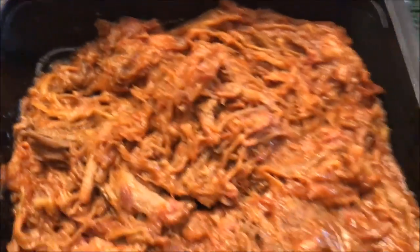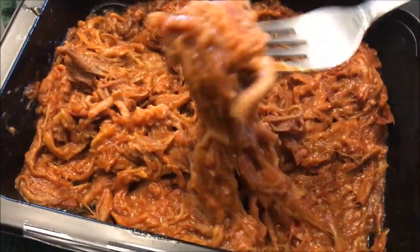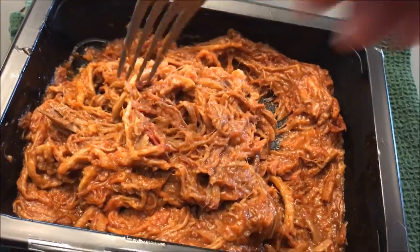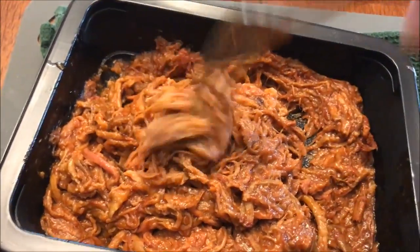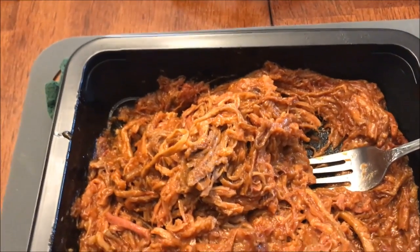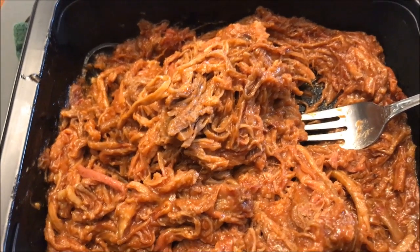Out of the microwave now. It's very thick and dense — doesn't feel like there's a lot of grease in there at all. You can see it's got pretty long shreds of pork, which is not a bad thing; I like a good shred on my pork. I'm going to let this cool off a bit and then try it just with a fork by itself, with no other flavors mixing in.